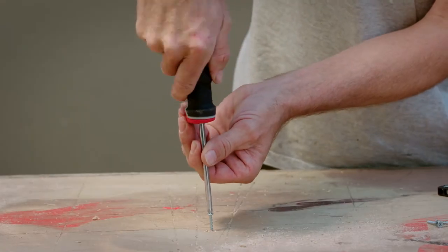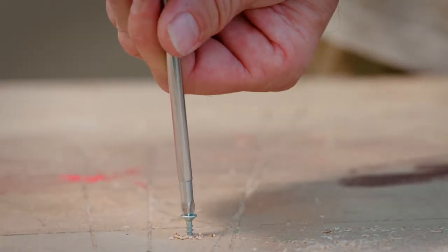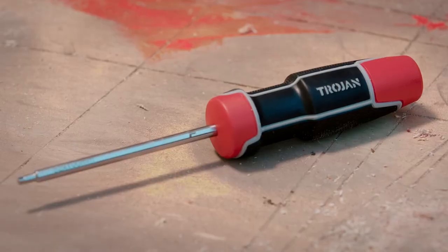Then of course is your Phillips head screwdriver, with the crosshead blade tip to drive in your Phillips head screws. VDE screwdrivers are specialty screwdrivers made for qualified electricians. If you're using square screws to assemble furniture, then you're going to need one of these — a square screwdriver.